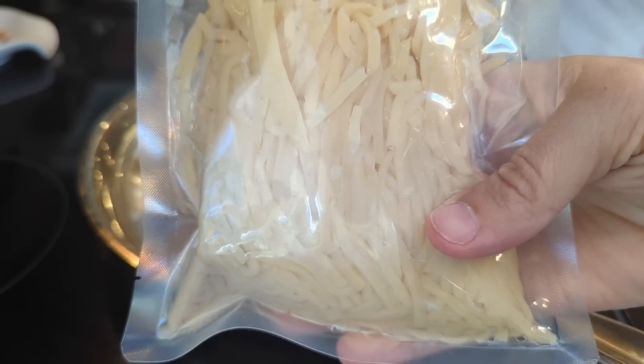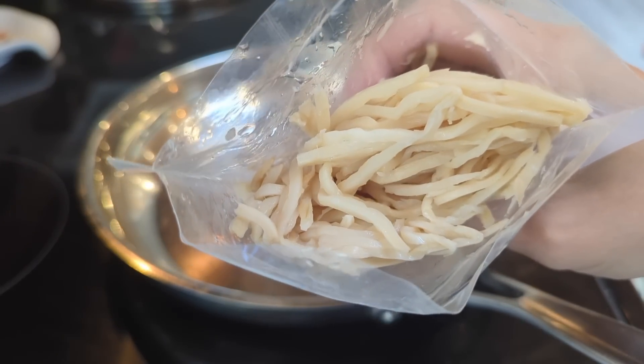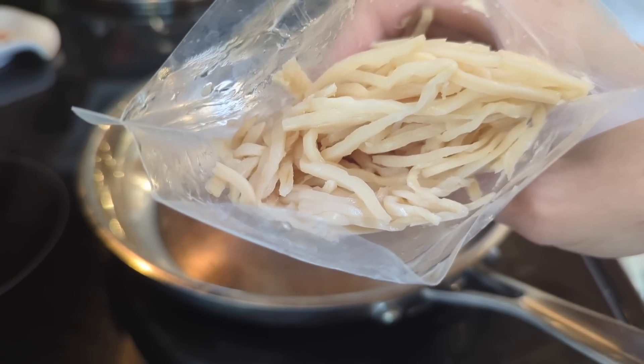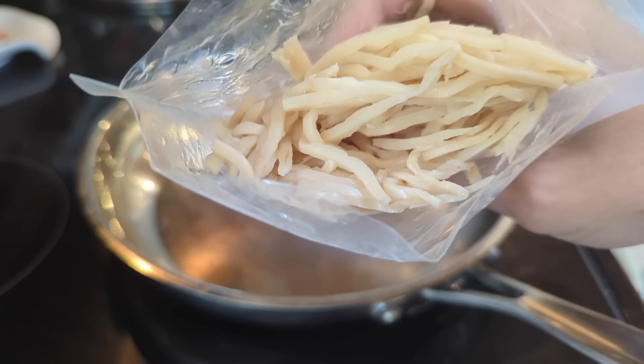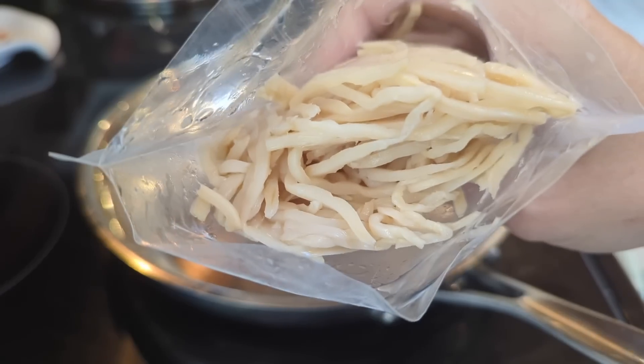Here's what the inside of the package looks like. When I opened it, the first thing I thought of when I smelled it was like canned bamboo shoots or canned baby corn — when you open a can of one of those things, it just has a really distinct smell. That's what these smell like.